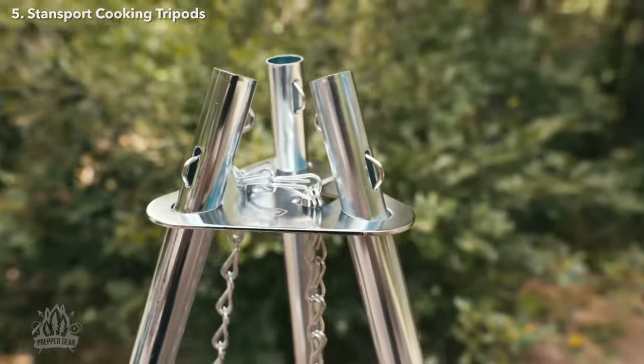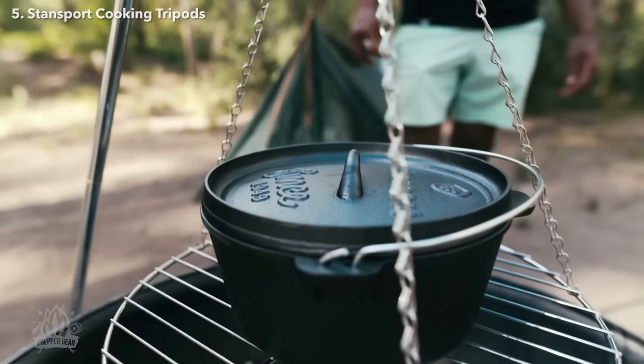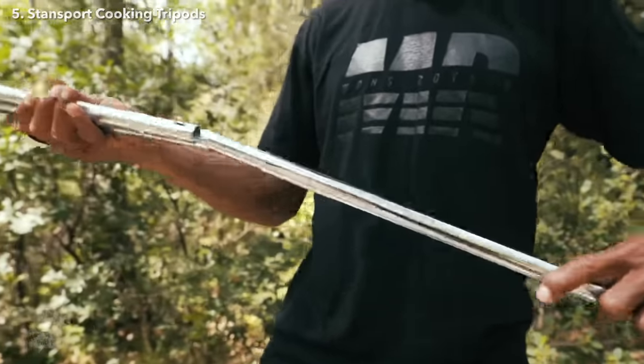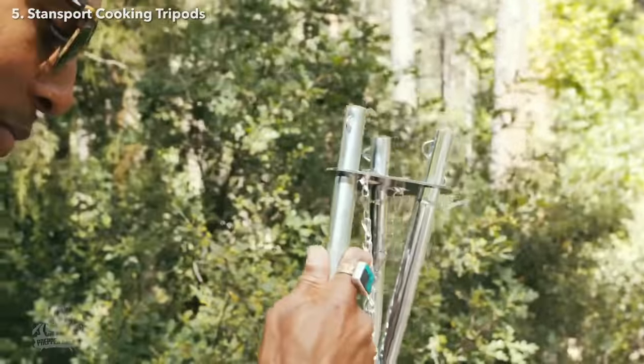Next up is our tripod cooker with a 17-inch grill. This tripod collapses down to a compact design, making it great for camping, hunting, or even backpacking. The legs are made from lightweight galvanized steel and feature internal shock cords for locking into place.